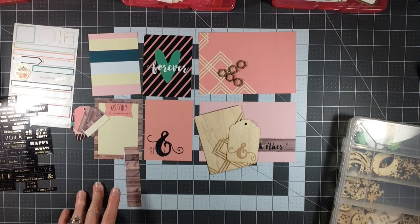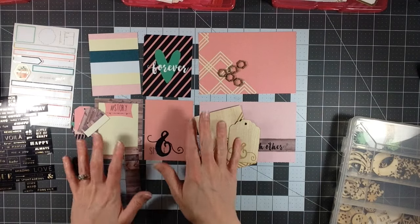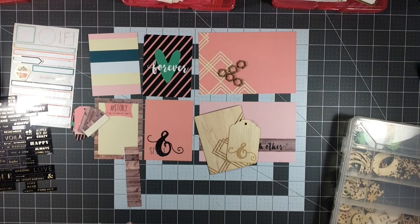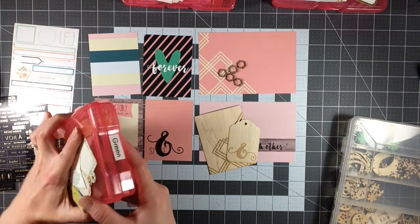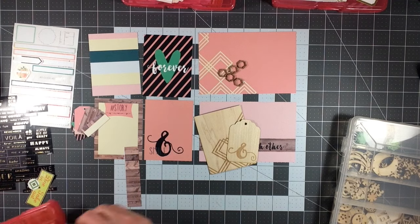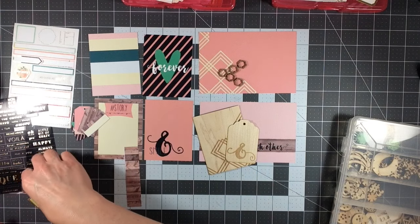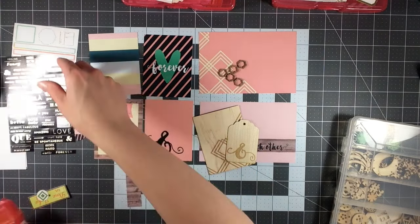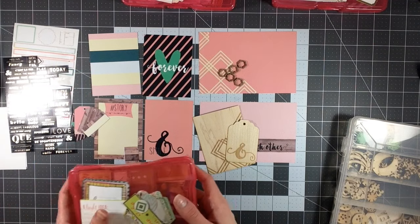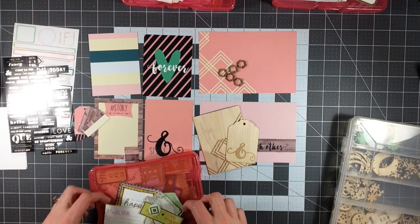So what I've decided to do — and this is what I do with all of my layouts, you just don't see this part of the process — I pulled out my boxes that have my colors in them. I pulled out green, I pulled out pink, and I pulled out gold because I thought gold would be a nice complement to the wood and cork pieces. And it would be a nice contrast color, especially since there's gold in some of the embellishments already. Then I went through my color boxes and pulled out a couple of pieces that I could use with this.